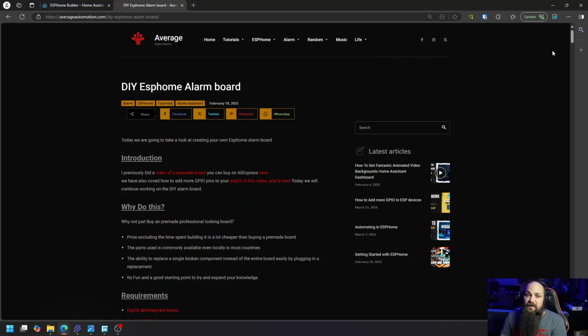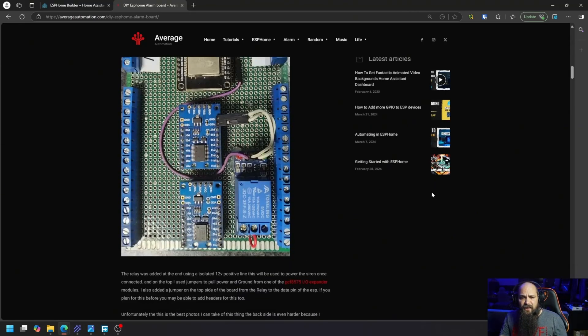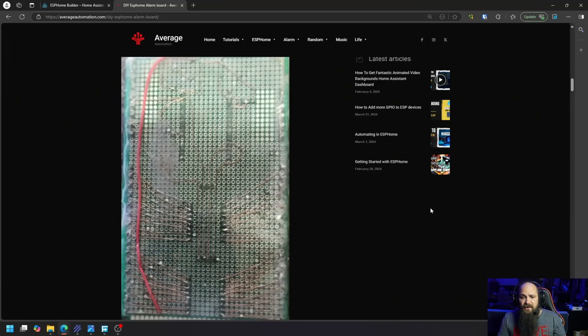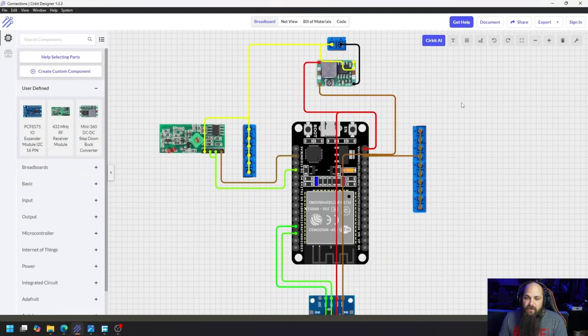I'd like to preface that this is the first time I've built anything like this, so for any electronics engineers or circuit board designers, please don't judge me. The first thing you need to know is how I connected everything up. The first component is a mini buck converter - you can use a normal buck converter as well, and I'd actually recommend that since these mini ones can be a bit iffy.